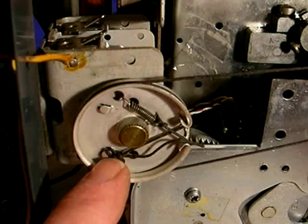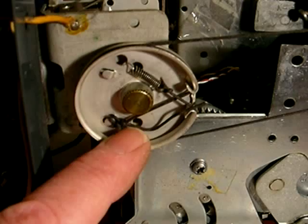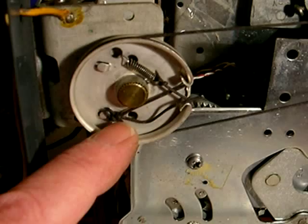Start right there with your hook — create a hook. Sometimes on the end of the kite string, I melt the end of the string where you cut it, just melt it a little bit with a flame so that it won't pull back through the loop.